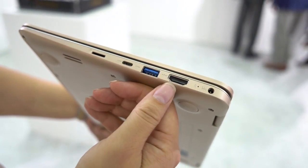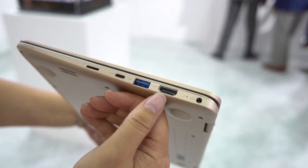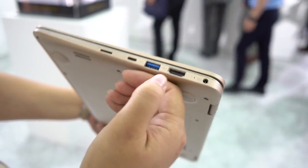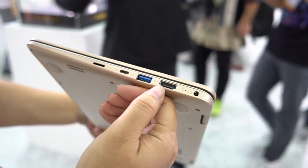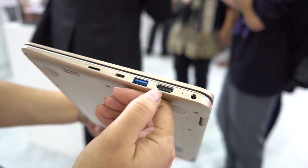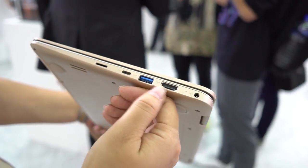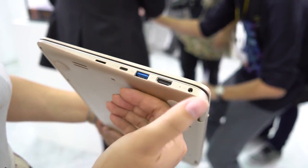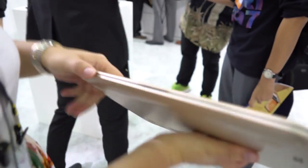We also have a full-size HDMI, which is pretty nice. Having said that, getting a Pentium processor to push out to a large display — I wouldn't want to go more than 1080p, I wouldn't really be doing 4K because the Pentium is just not good enough for that. And then we have the PSU port as well.